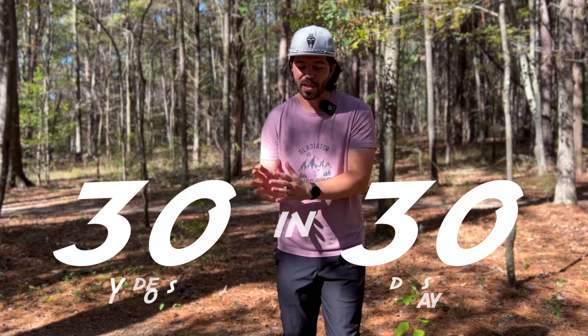Hey everybody, it's Antonio and welcome back to another episode here on Gladiator Disc Golf. It is day 12 of the 30 videos in 30 days challenge and we're talking about approaches.